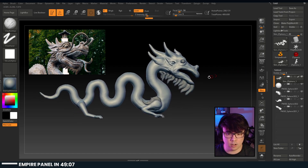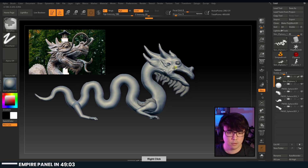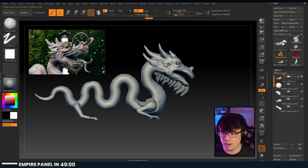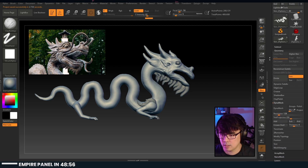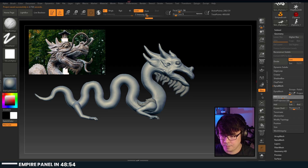So we got this guy going on. He's a different style with the way the mouth is kind of shaped. Let's Dynamesh this really fast. The shape is so long that you're actually going to end up needing a pretty high resolution, I bet.